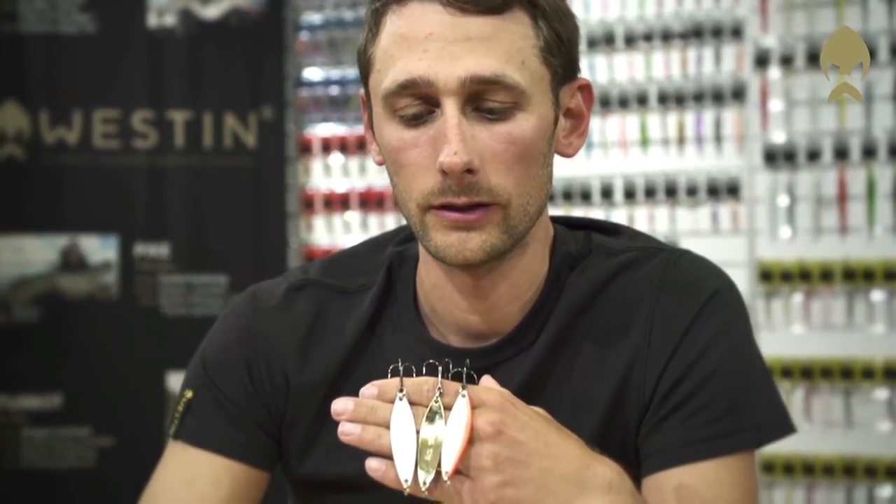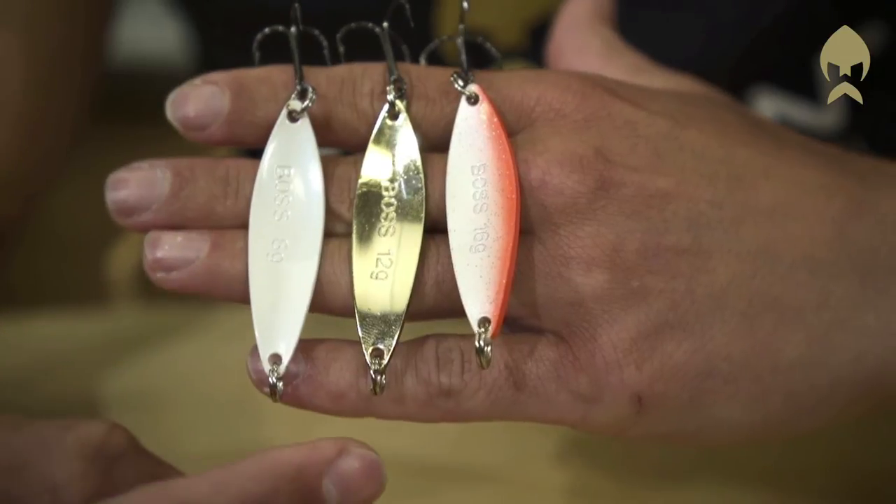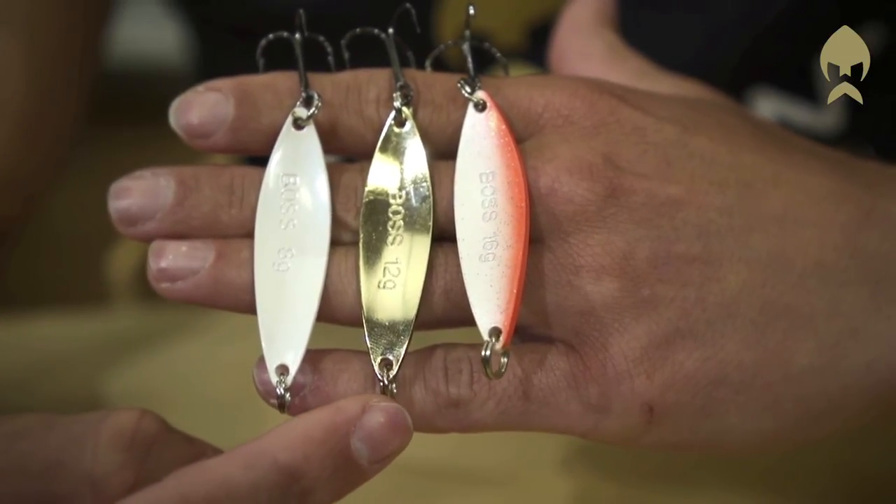The Bus lures come in three different weights: one in 8 grams, one in 12 grams, and one in 16 grams.